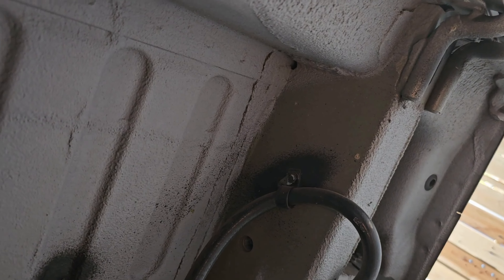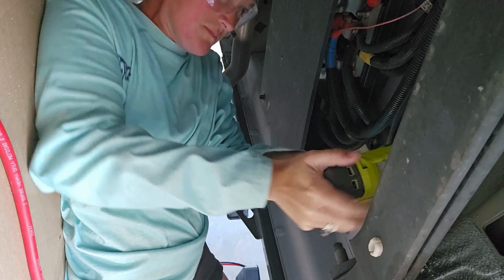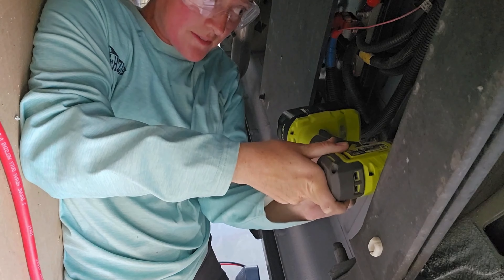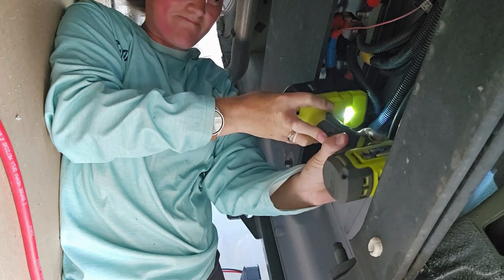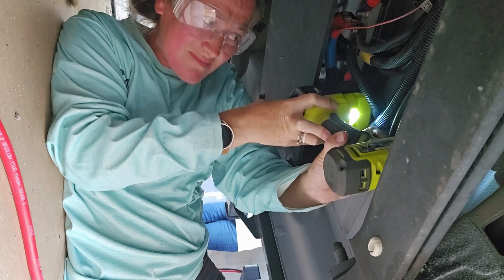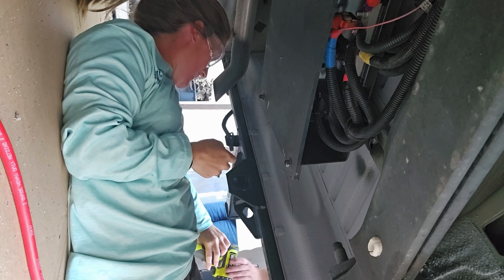Next we're going to drill the hole. I'm really nervous about drilling a one-inch hole in the frame of the van, but it'll be worth it in the end. Go for it!